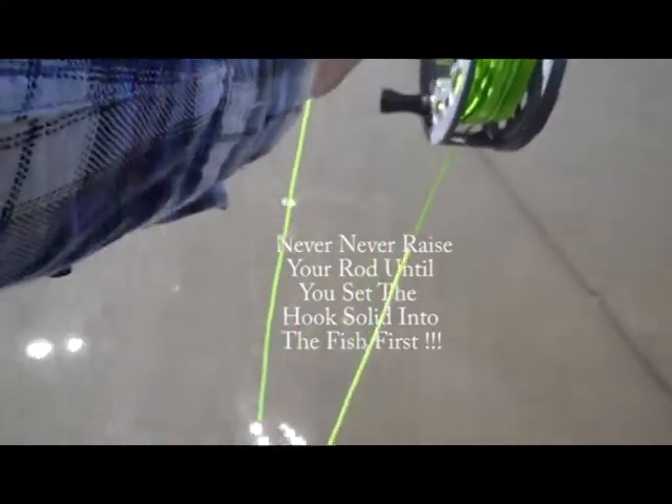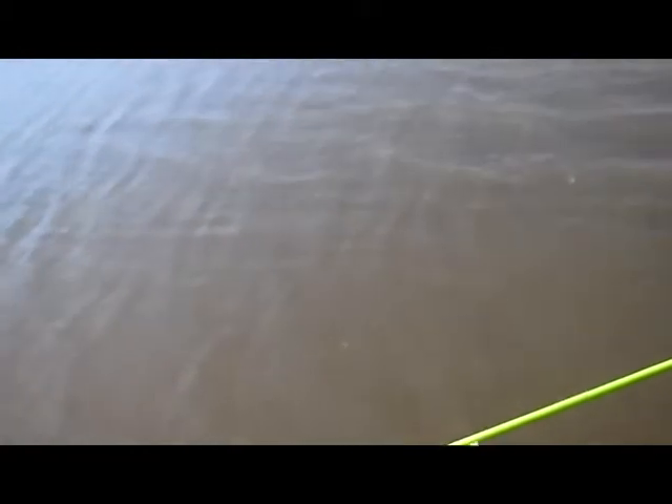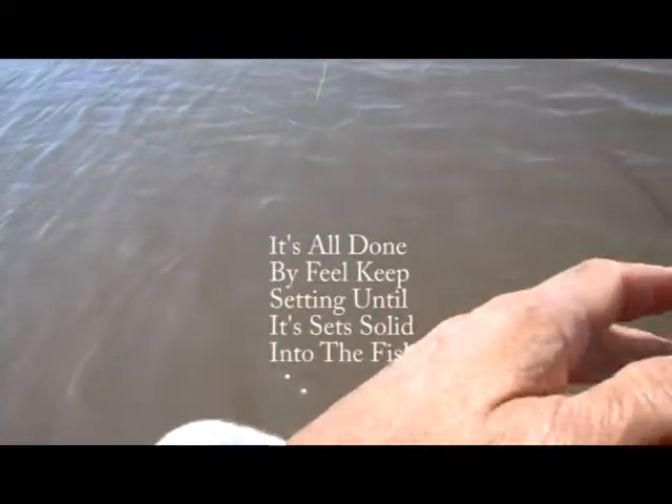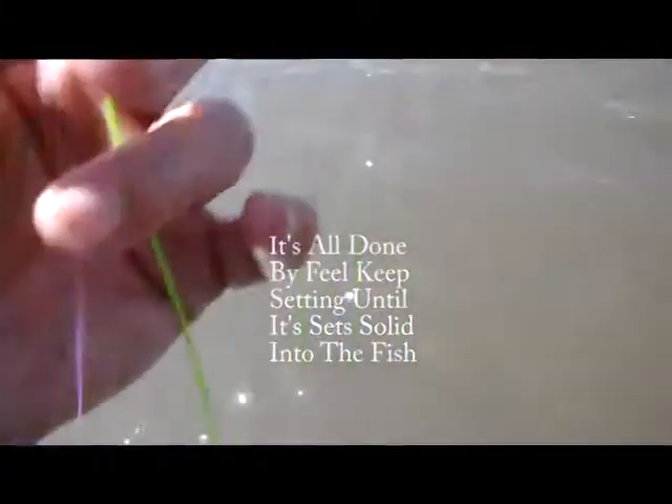The first thing you should do is pull your line straight back, and then as that fish swims away from you, it tensions up. You're still continuing to pull that line, setting, setting, setting, setting, and then you raise your rod. That's it. There's no other hook-setting technique, as far as I'm concerned.